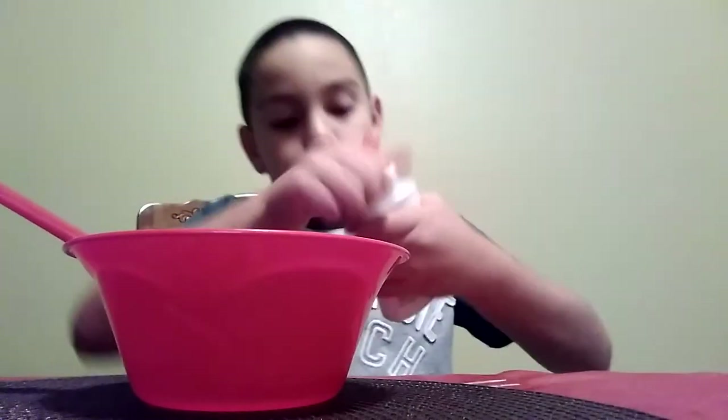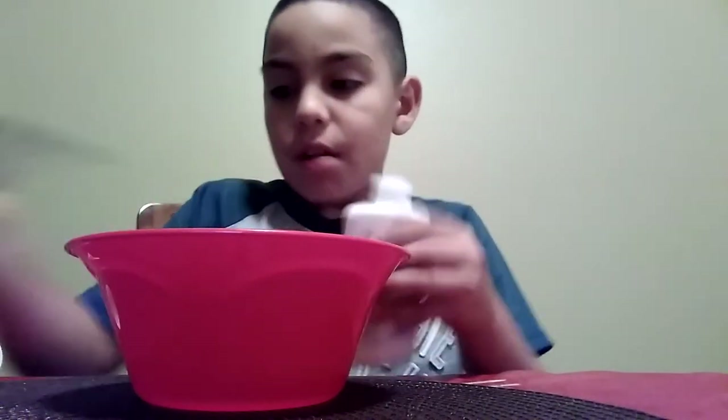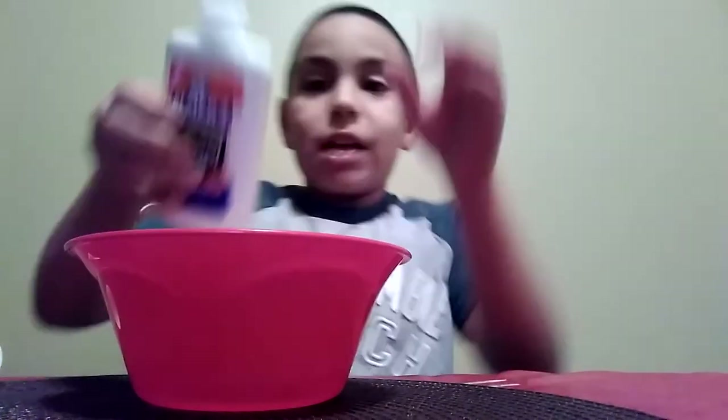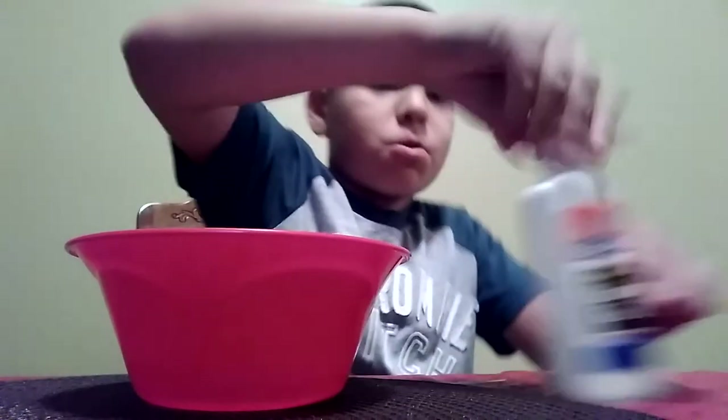What you're gonna do first is put glue in - dump some glue here, dump some glue here. Whoa, that's enough glue. I actually have some napkins from McDonald's because I was eating, and yeah, I'm by myself here.